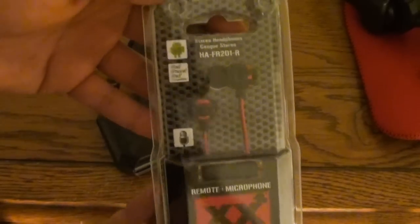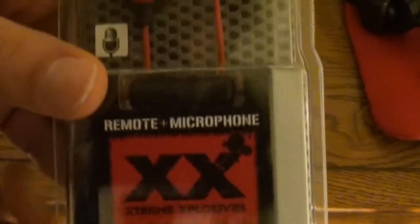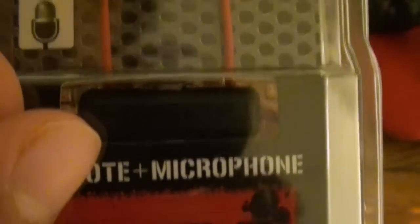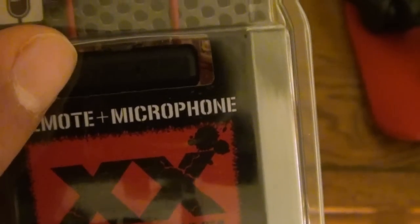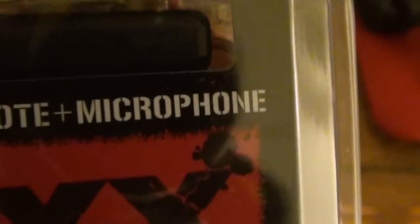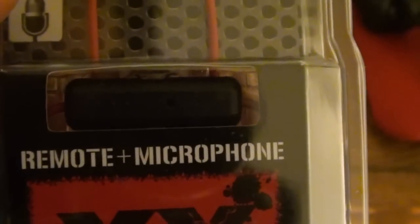As you can see here, this is the remote microphone portion. I'll open it shortly. You can see a small — right there — that's the microphone. I'm pretty sure the button is on the other side of that, and the cable just passes through.